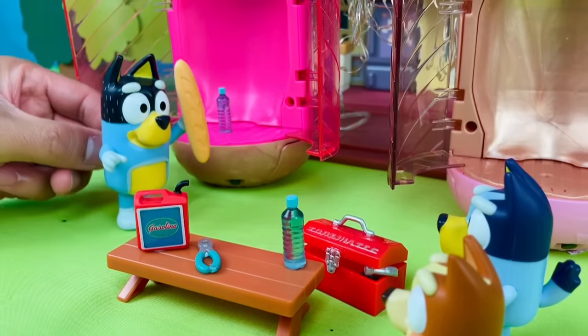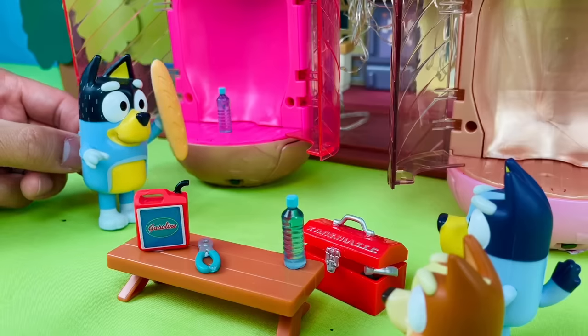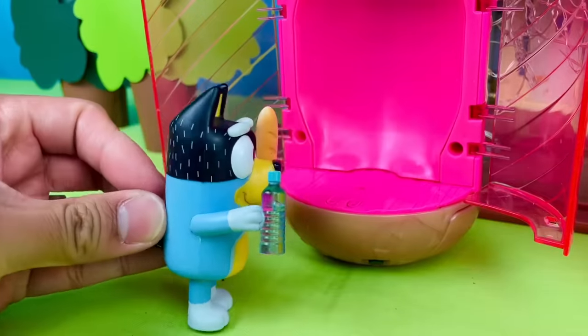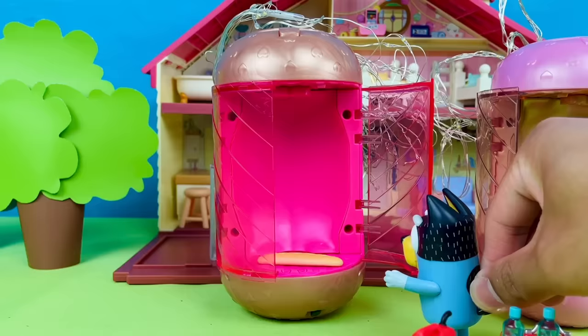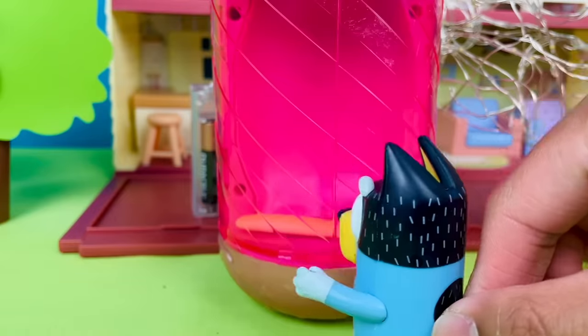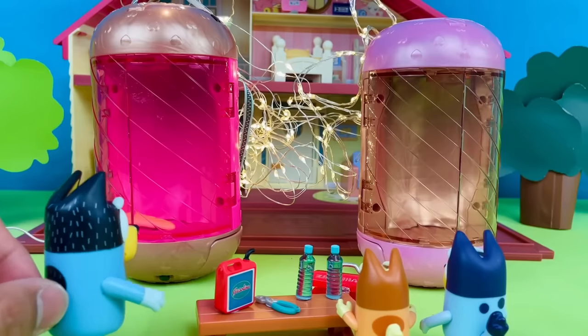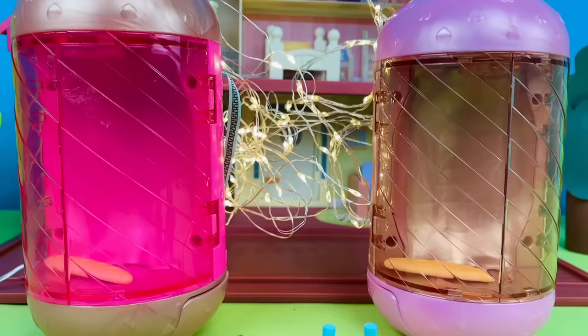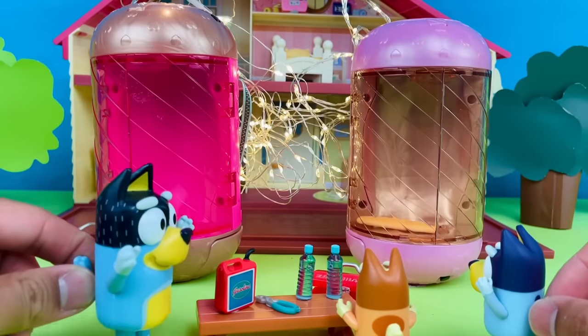Hey kids, why don't we try it with this? Maybe we can clone this bread. Bready or not, here I crumb. Good one, Bandit. The bread's in. Now all we gotta do is close the doors and flick the switch. Let's just turn it on over here. Flip. Wait for it. It works! It works! Oh my goodness, it really works! See? I told you kids.